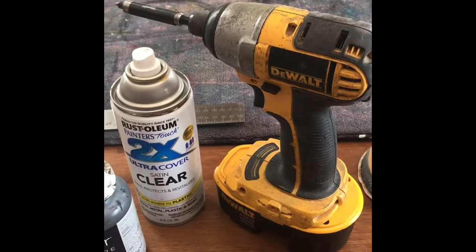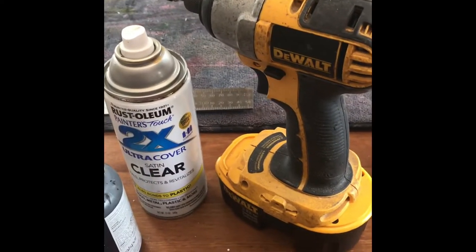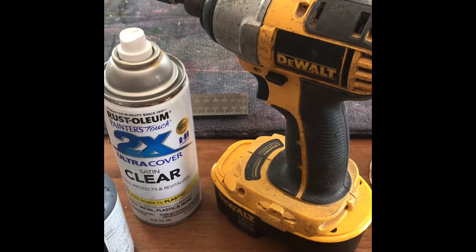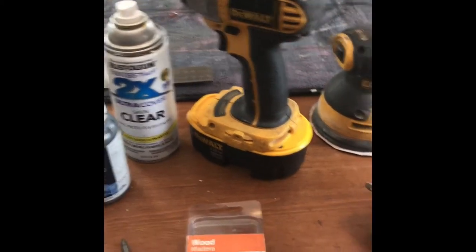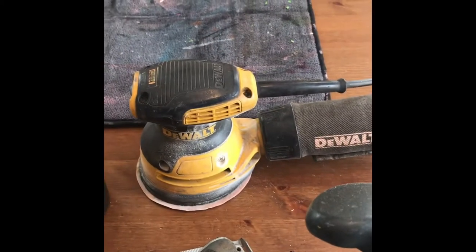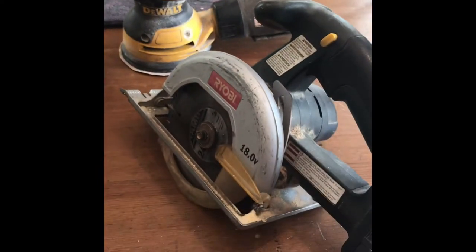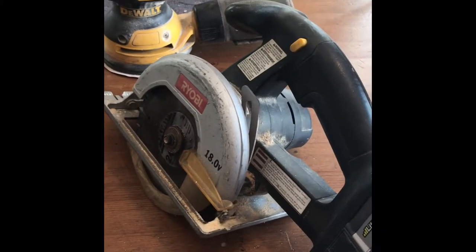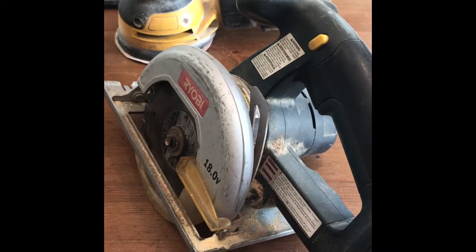I need my drill to put in my screws. You could probably use a screwdriver for the bottle cap opener, but for the tin you're going to need a screwdriver or a drill. I have my DeWalt sander that I use to place those little notches and make the wood nice and smooth. And my skill saw — just a small 5-inch handheld skill saw — works just fine to cut those pieces of wood to the desired length.